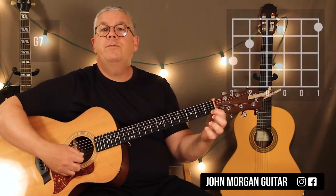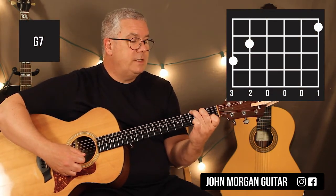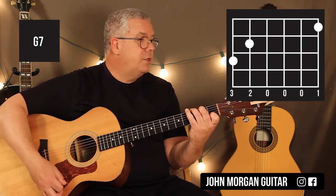Your other chord is G7: 1st string, 1st fret; 5th string, 2nd fret; 6th string, 3rd fret. That's a G7 chord.